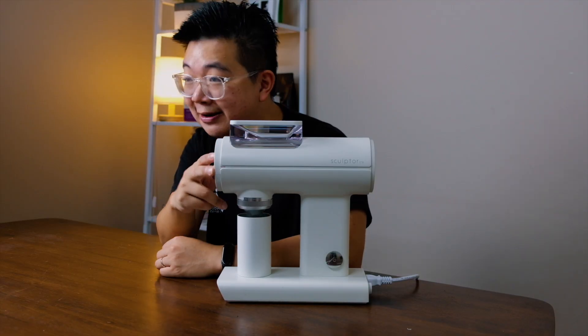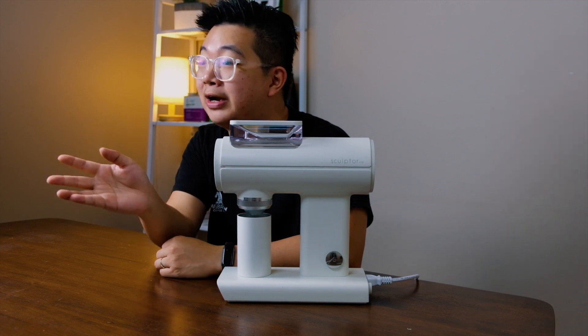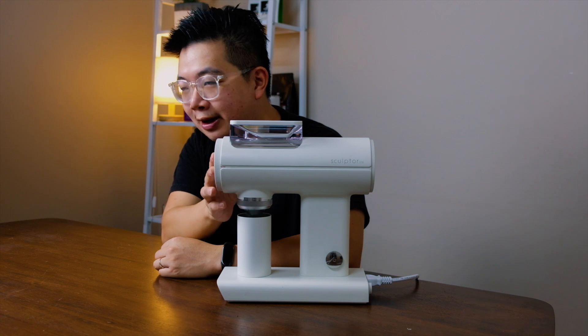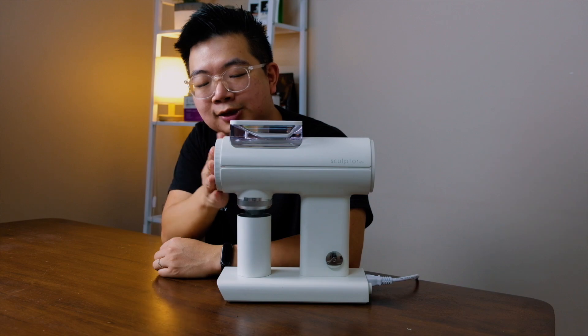There might be a question you have in mind — whether this grinder, the 78, can grind for espresso. Quick answer: nope, it cannot. We tried grinding at the zero setting and the water flow is just too fast — it took just 10 seconds for 18 grams of coffee. So it's impossible to pull an espresso. If you want espresso, you have to go up to a 78S or a 64S.